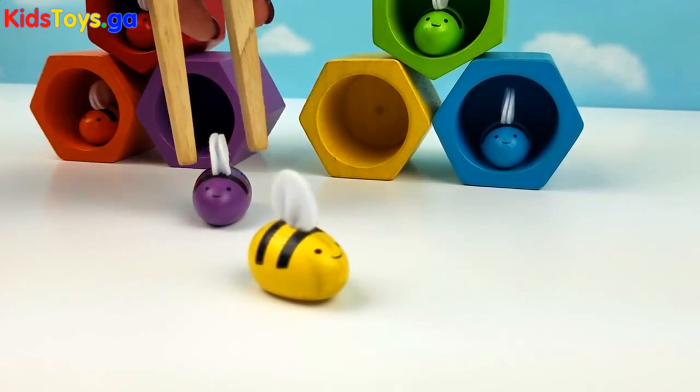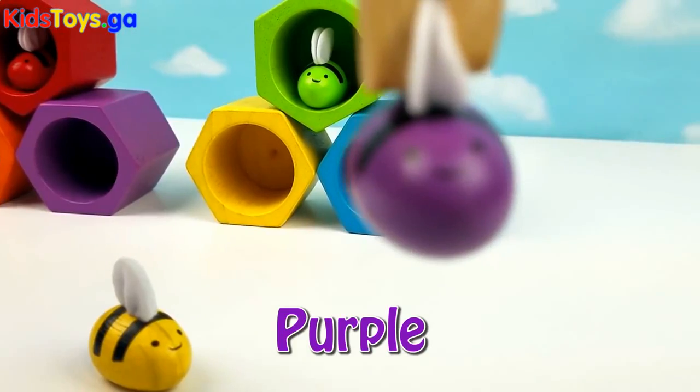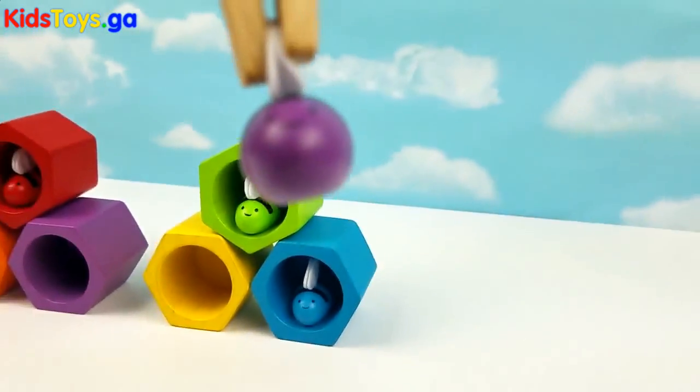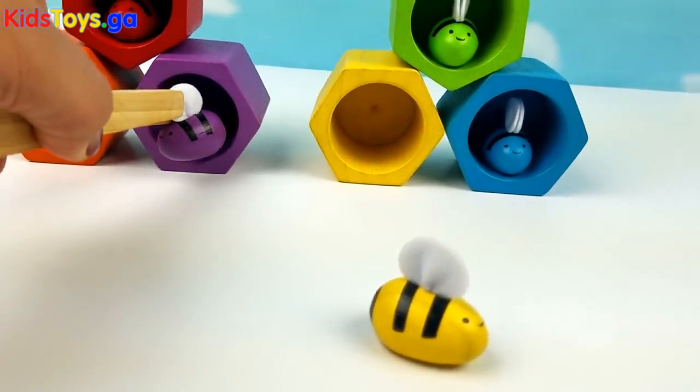Up next, a purple bee. The purple bee goes back into the purple beehive.